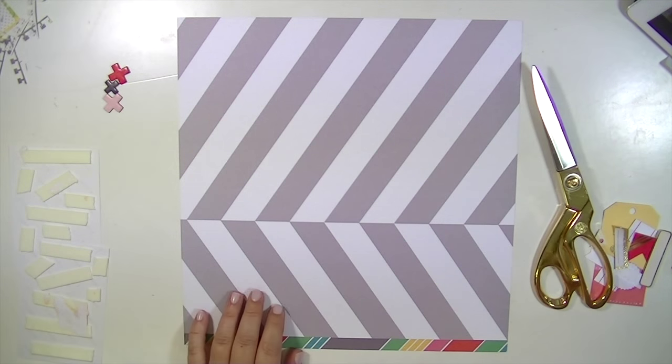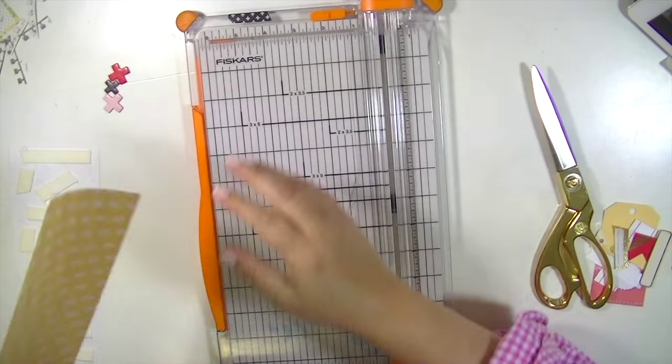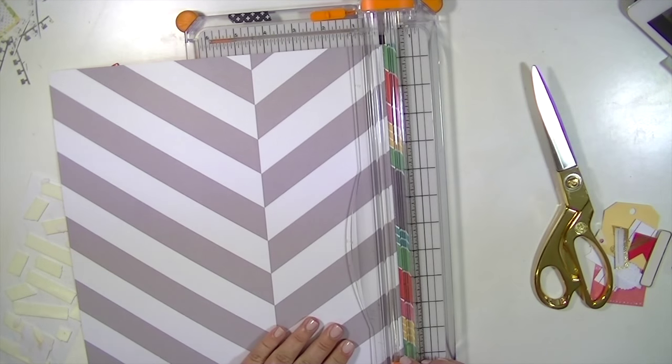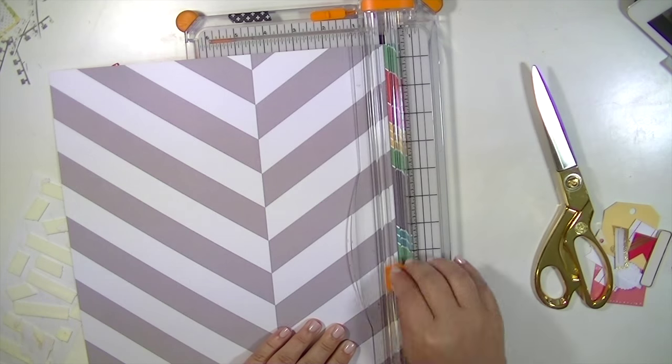So I switched to use this Ellie's Studio paper, which I really love, as the background paper. I think it just suits the pictures better and the embellishments that I chose.